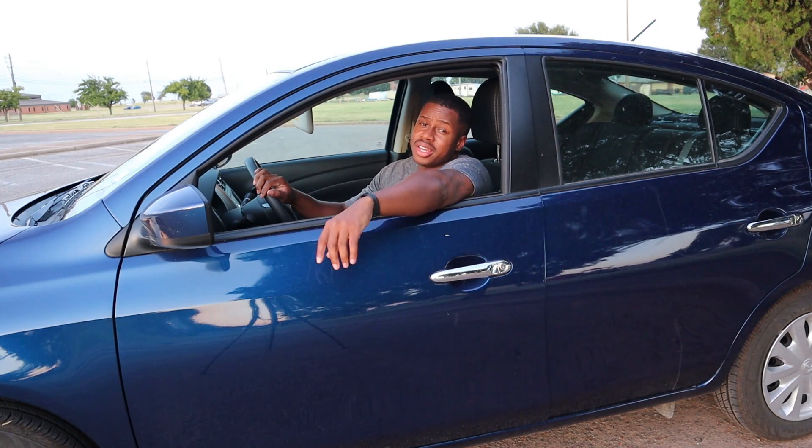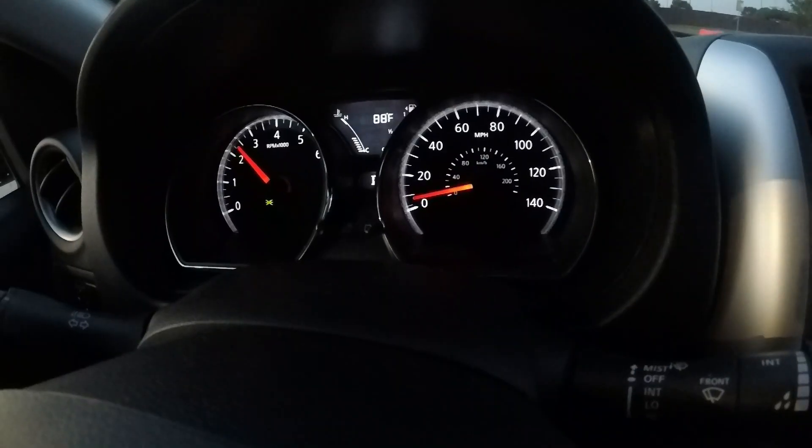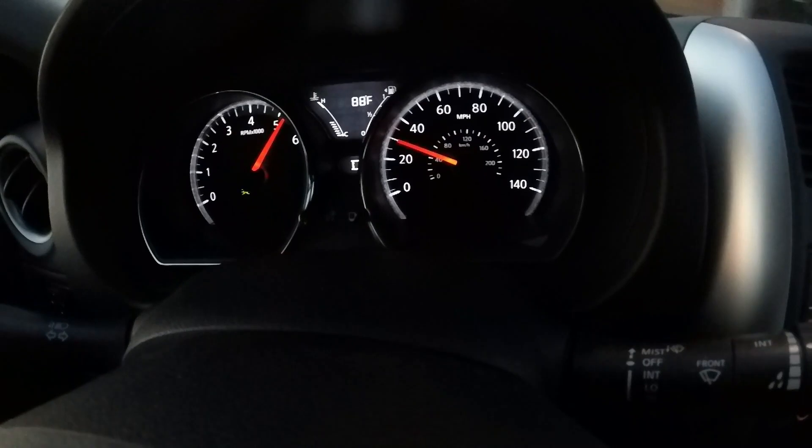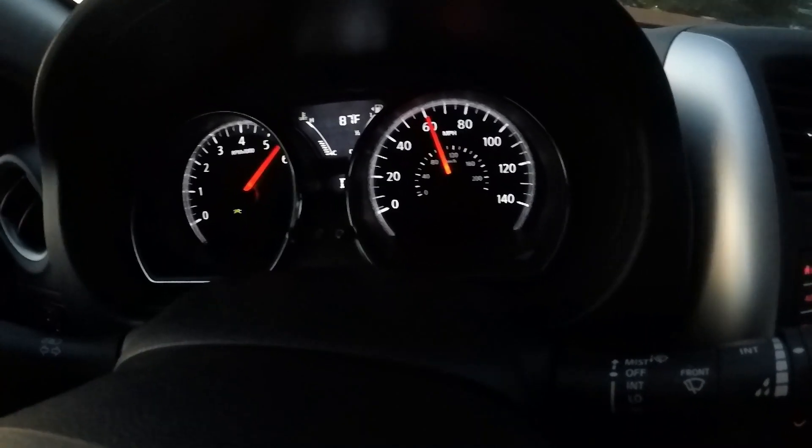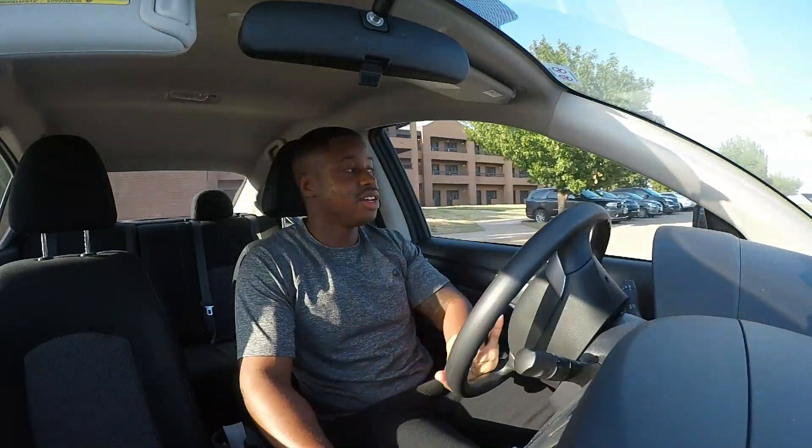A couple more cars like this — the Cruze, the Sonic, the Spark. Just A to B cars, that's all they are. Nothing wrong with them at all. There isn't really a whole lot to say about the Versa. It's pretty much what you think about when you get a rental car — which is funny enough, that's actually what this is. It's the most basic, generic form of a car you can think of. The best way to describe it would be it's gutless. It has no spirit. It's just here to be a car.